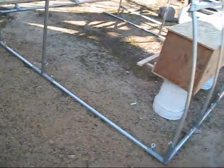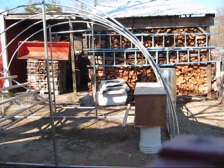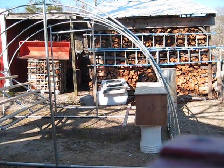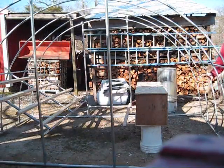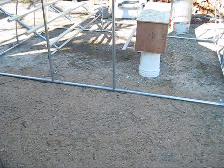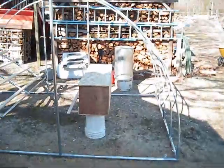Let me see if I can move this thing. Hopefully the wind doesn't blow this camera. Right now I can pull it one-handed. So by the time I put the chicken wire on it and the tarp, it's not going to add a whole lot of weight.